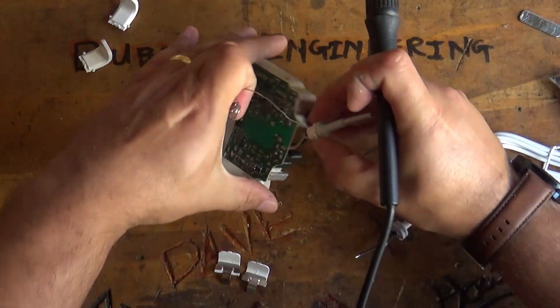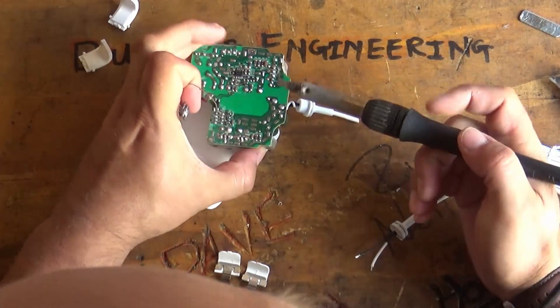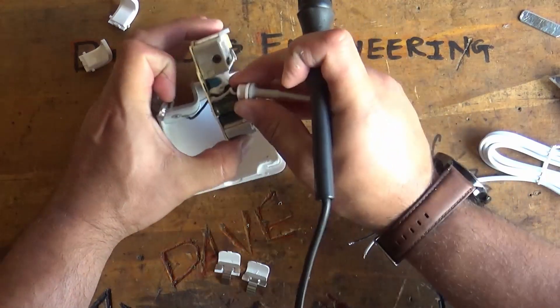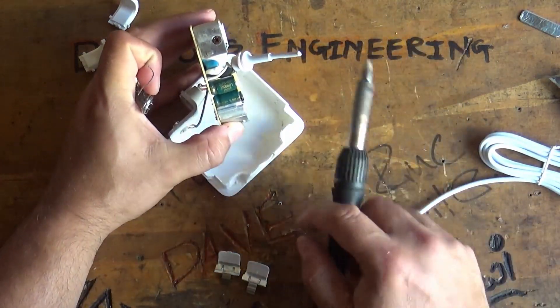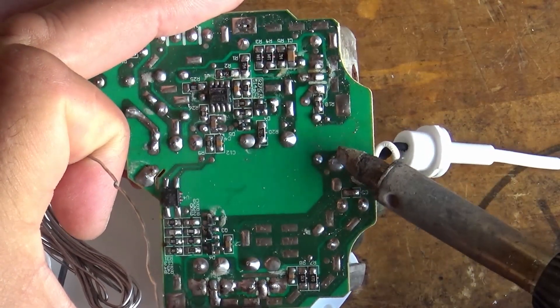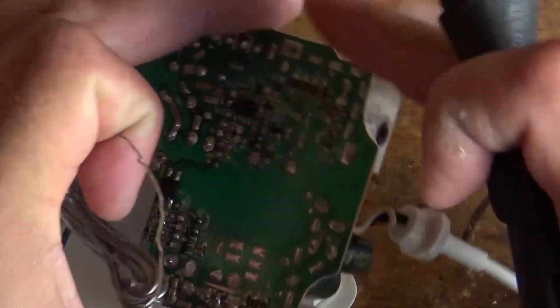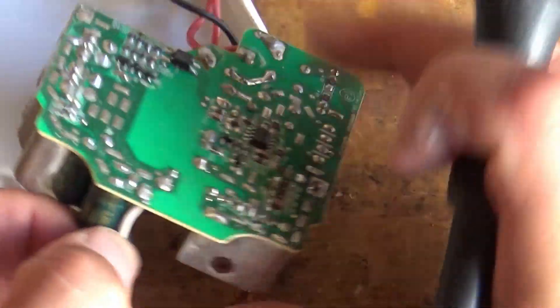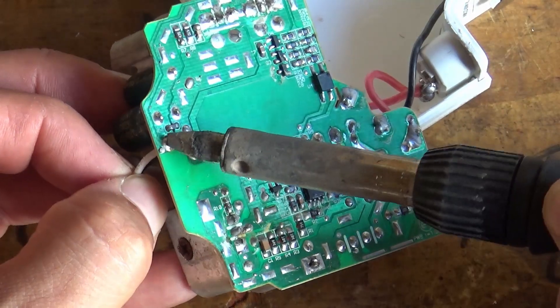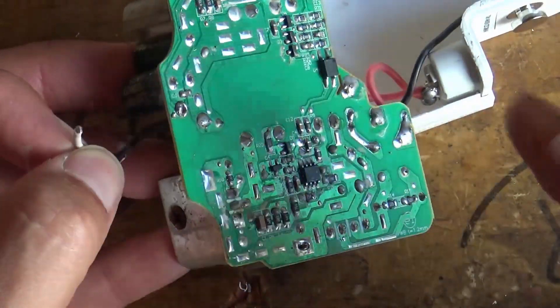Let's just make a note of where things go. Black goes closer to the centre of the PCB and white stays on the outside. We can see the white stays towards the outside of the PCB and black is closer to the centre. So let's go ahead and pop these little guys off — this shouldn't take long at all.